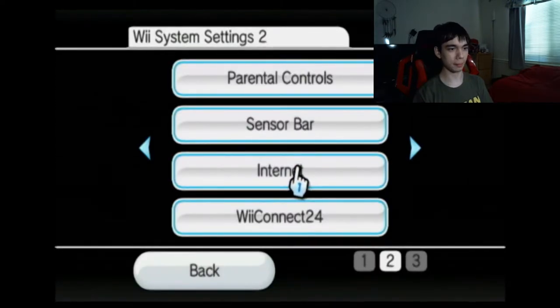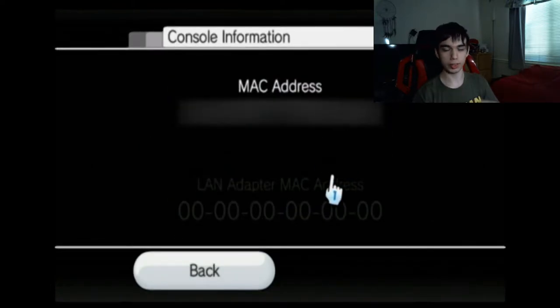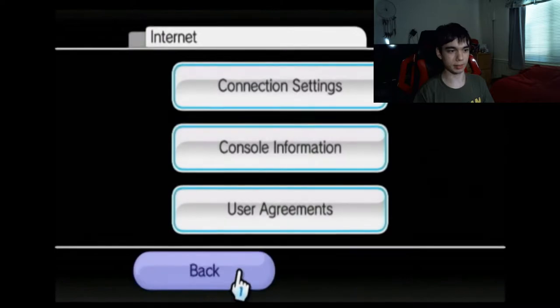If you go into Wii Options, then Wii Settings, go to Internet, and then Console Information — this is what you'll need. You'll need your console's MAC address, which mine is going to be different from yours and also blurred in post-production. So be sure you write yours down, just in case — actually, not just in case, we're going to be needing it later.